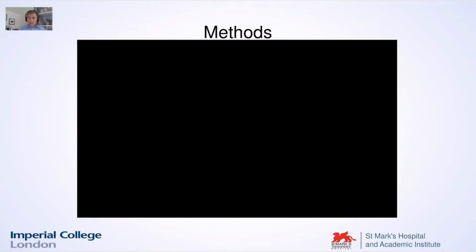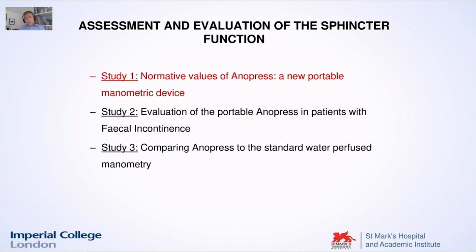I found it very straightforward since the first time I used it. But obviously we wanted to know something more about the Anopress. That's why we decided, together with Ms. Karen Invesi and Mr. Jamie Murphy at St. Mark's Hospital, to design some studies to see whether the Anopress works well or not.